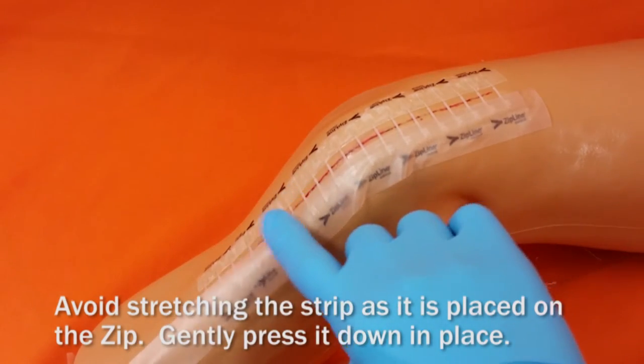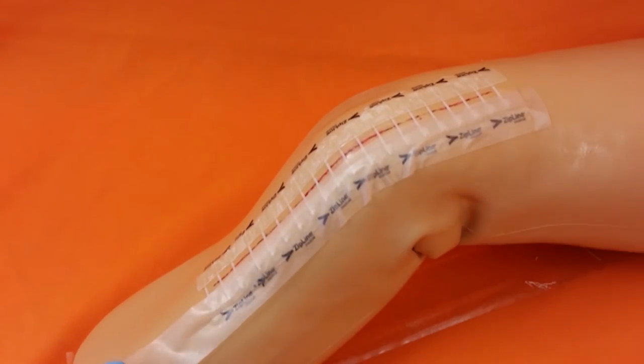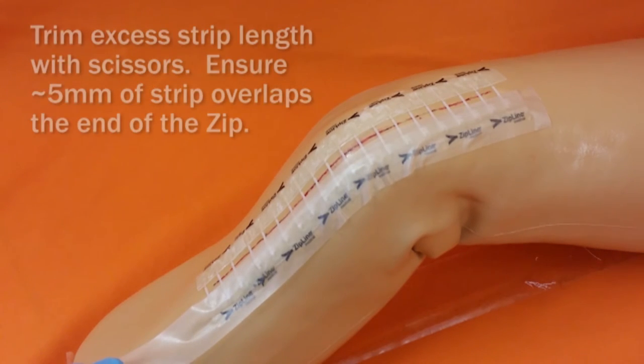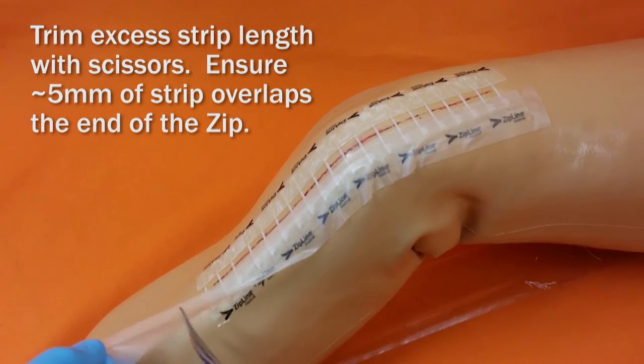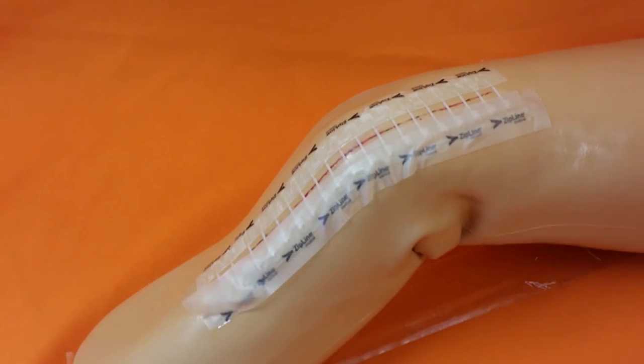It's also important to avoid stretching the strip as it is placed on the ZIP. Gently press the strip in place. Excess strip length may be cut with scissors. Make sure that you have five millimeters of overlap at the end of the ZIP.